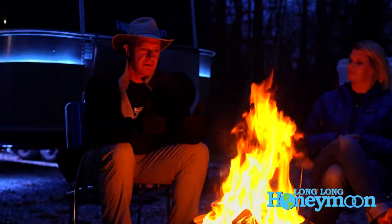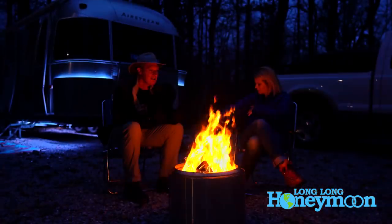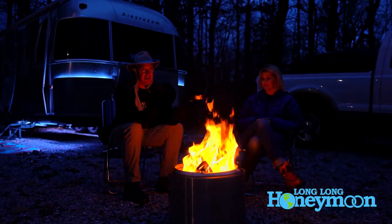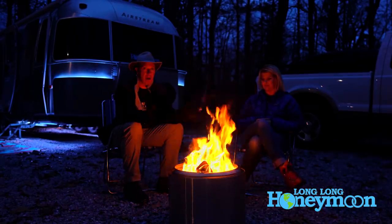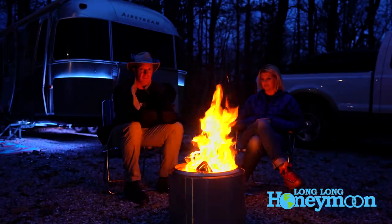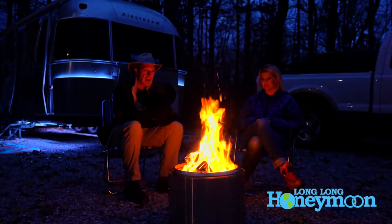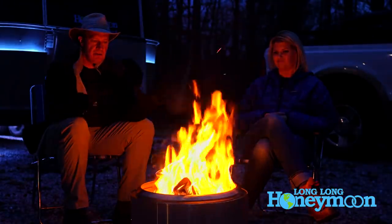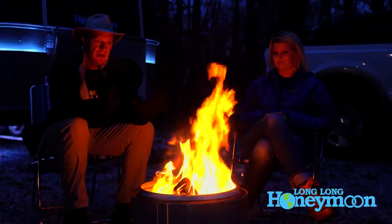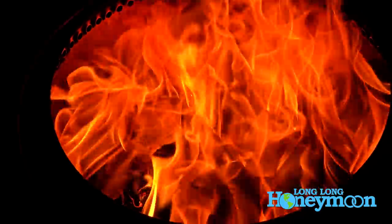Based upon our results with this, I will amend my previous statement — we might actually lug this thing around with us, because I would rather have this than spend an hour trying to assemble a decent fire on the average fire pit you find in any campground or national park. I think having all your wood contained in this stainless steel chamber is a huge upside, and then having that airflow really feeds the fire.